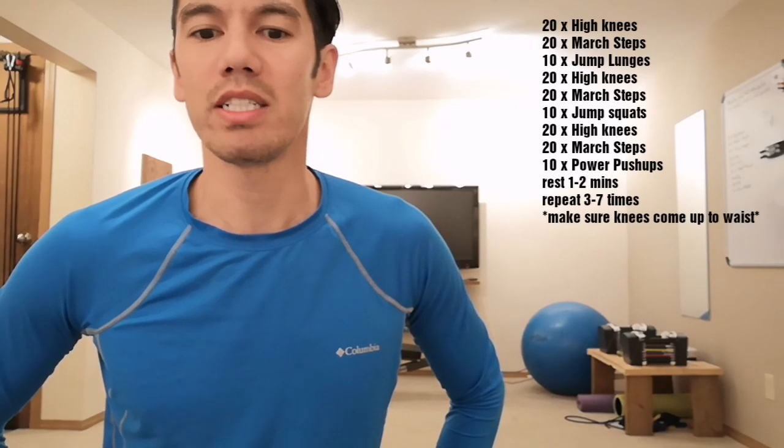20 high knees, 20 march steps, and then 10 jump squats. And then 20 high knees, 20 march steps, and then 10 power push-ups.